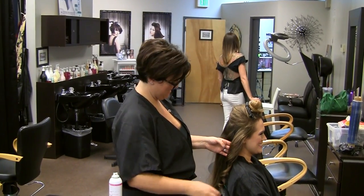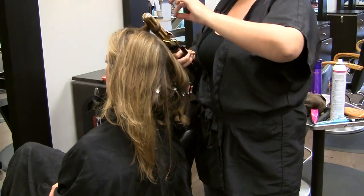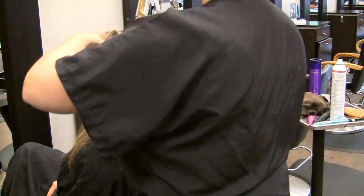Molly said that the first step in creating a perfect pompadour is to use a curling iron. This gives your hair body. Start at the base of your head and work up to your hairline. Then use small clips to hold the curls in place — that will help them set.